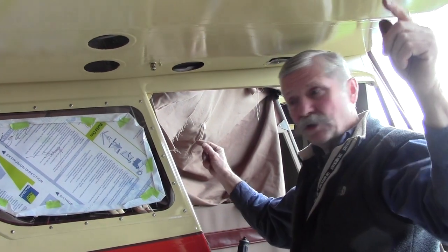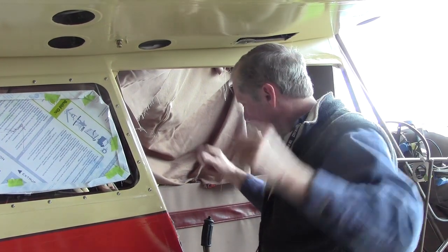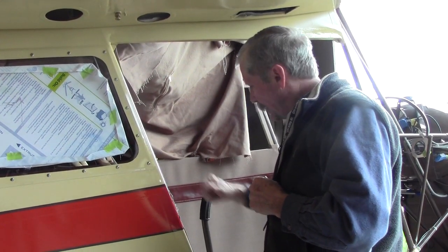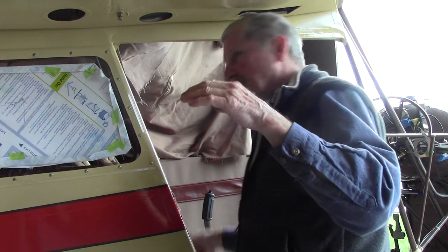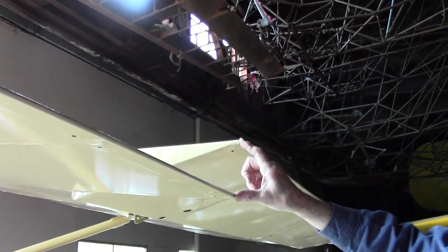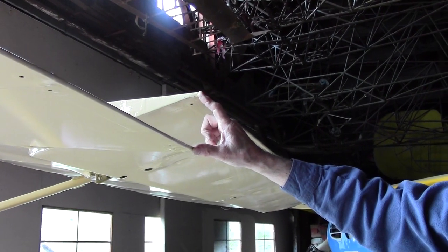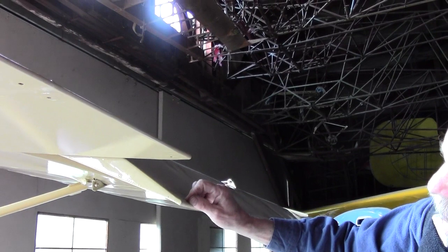Then you can undo your aileron clamps holding your ailerons at neutral and go ahead and check your travel. You're going to move the stick back and forth, and the correct dimensions are 20 degrees up aileron and 19 and a half degrees down. This amount of dimension, as I've got it here, is about your 20-degree up position, and your down position is just slightly less.